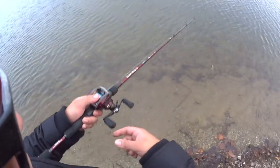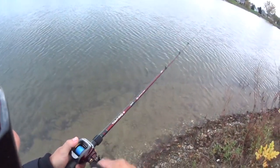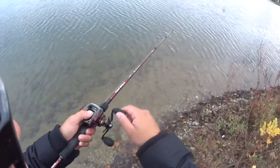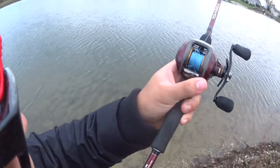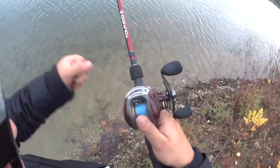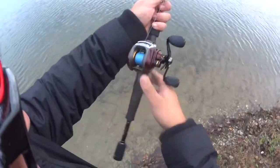Right now it's set on free spool. See how easy that is — your bait just goes with absolutely no tension, and you barely even have to swing your rod, and that bait's just going to fly out of there. See that? That's a backlash right there. I did that on purpose, just to show you guys. I barely took my finger off the spool and it immediately overran and gave you that backlash.